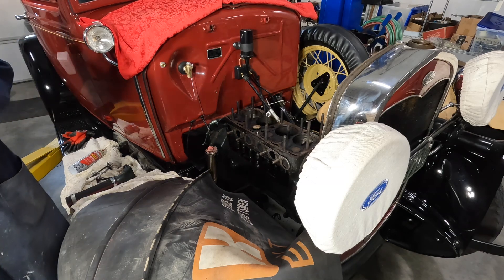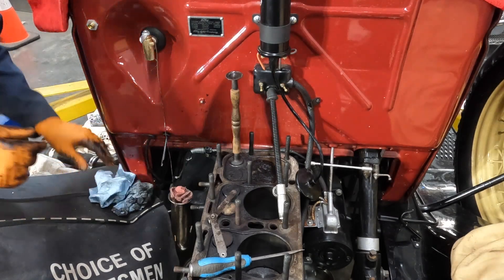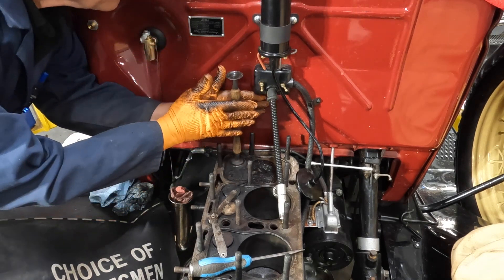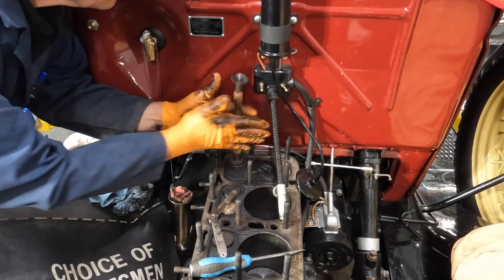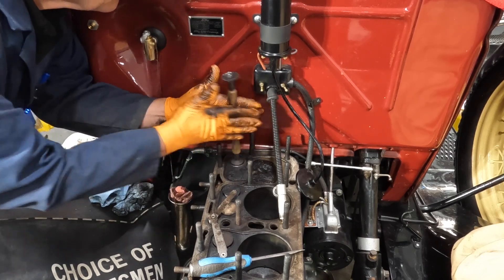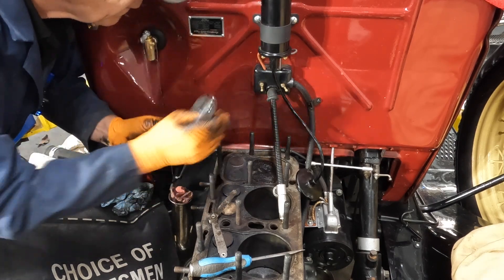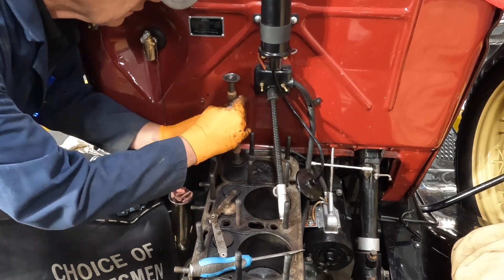I've got my feeler gauges in there. I've got the valve back in and put some lapping compound on. Now I'm going to get this little suction cup and spin the valve in on the seat here.